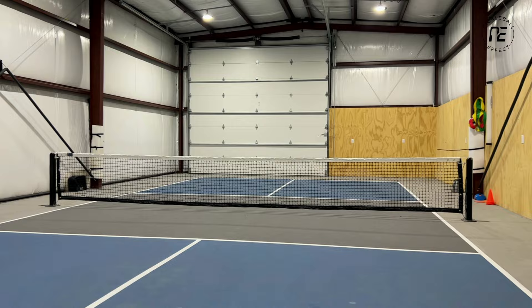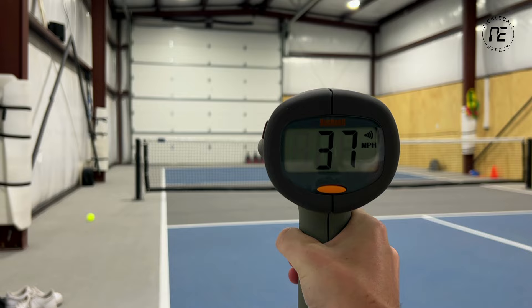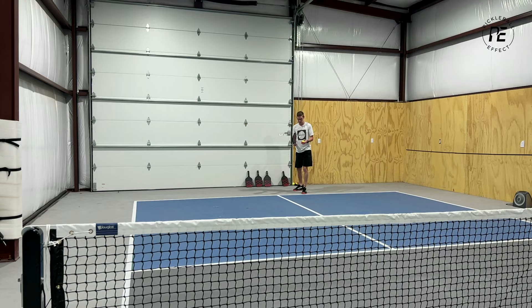To measure power, we got five brand new X40s and my buddy Joe and I both took five swings with each paddle, hitting a serve as hard as we could. We only counted it if it stayed in play, then used a radar gun to measure the miles per hour for each serve and took an average. For spin, we got two-tone balls from Gamma so we could see the rotations when filmed. Each of us took five swings with each paddle and measured the RPMs based off the video footage.